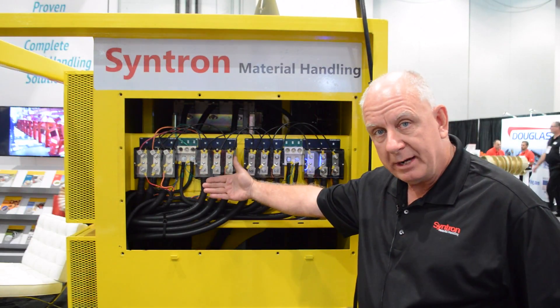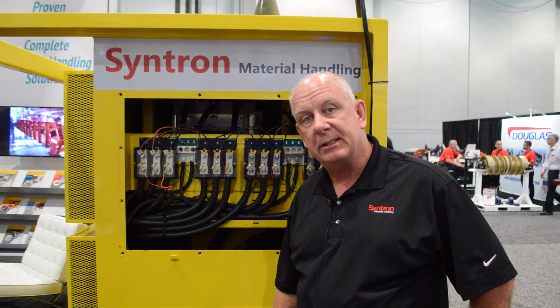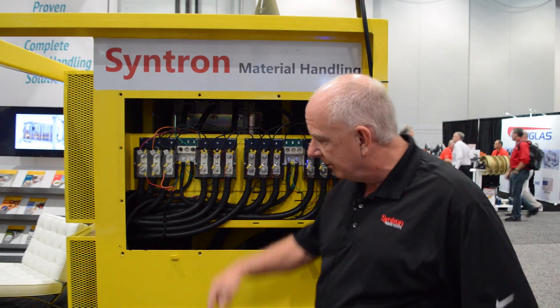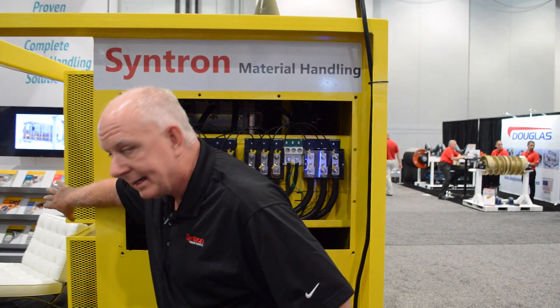Designed for safety, separating it from the other devices. This is also a NEMA 4 enclosure, dust tight. We have an air-to-air heat exchanger. We circulate the internal air to keep all the dust out. On the back side, we have our external heat exchangers that ventilate the air and keep us clean inside for rugged-duty heavy environments.